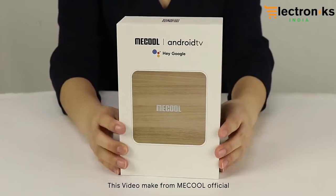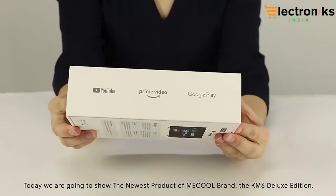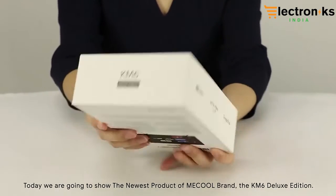This video is made for Miku official. Today we are going to show the newest product of the Miku brand, the KM6 Dinox edition.